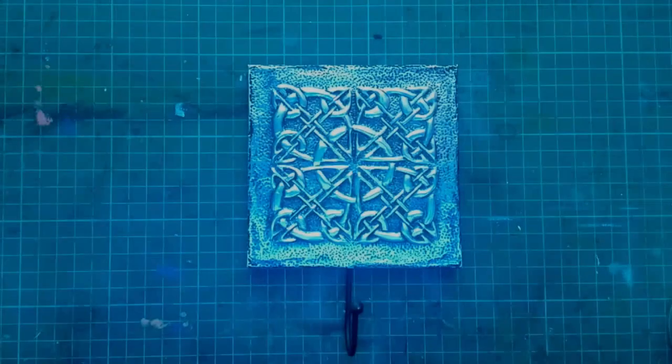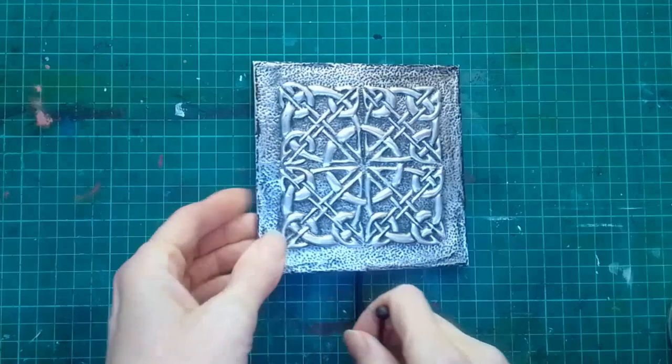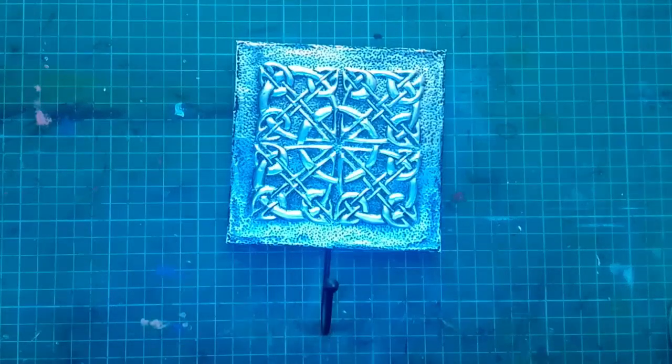Hi, welcome to my studio vlog for January 2023. In this vlog I'm just going to focus on three things that I've been up to this month: firstly metal embossing, then I'll also show you some bargello projects that I've been doing, and then also some of my celtic knot work as well.